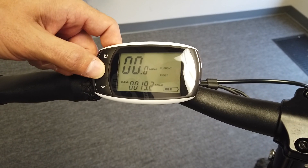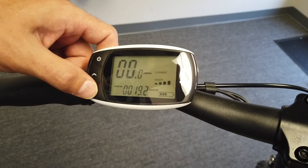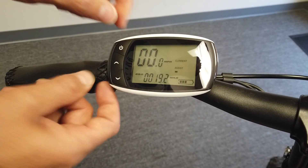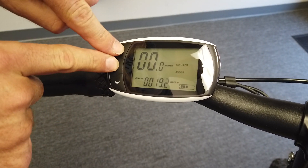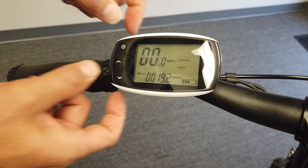To go back to odometer, double-tap the up button, or just single-tap to change the assistance levels. Now for the settings menu — there are three settings menus. You hold power and up, power and down, or up and down.